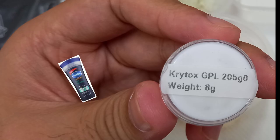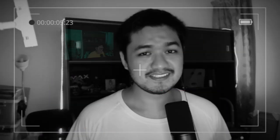Anyways, this keyboard is $100, but when including the switches, keycaps, and lube, the total is roughly $150. And for my first ever custom build, I think it's worth every penny.